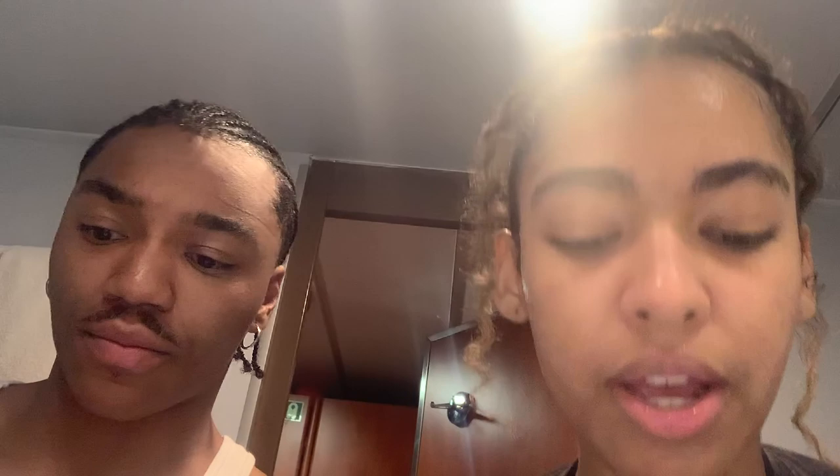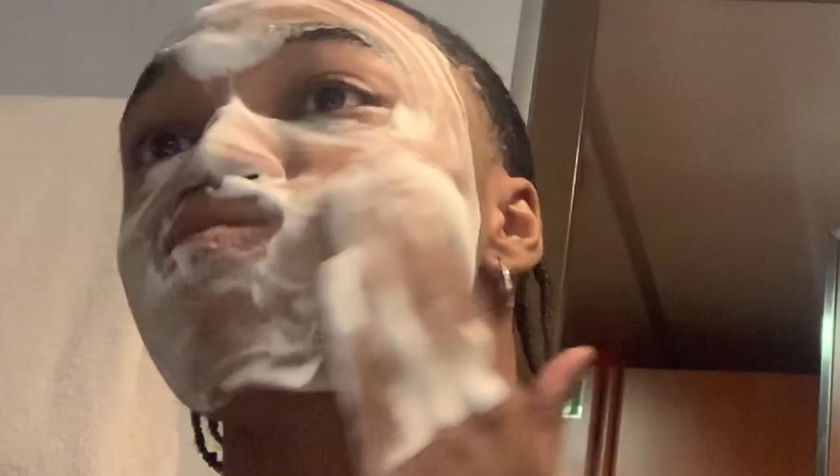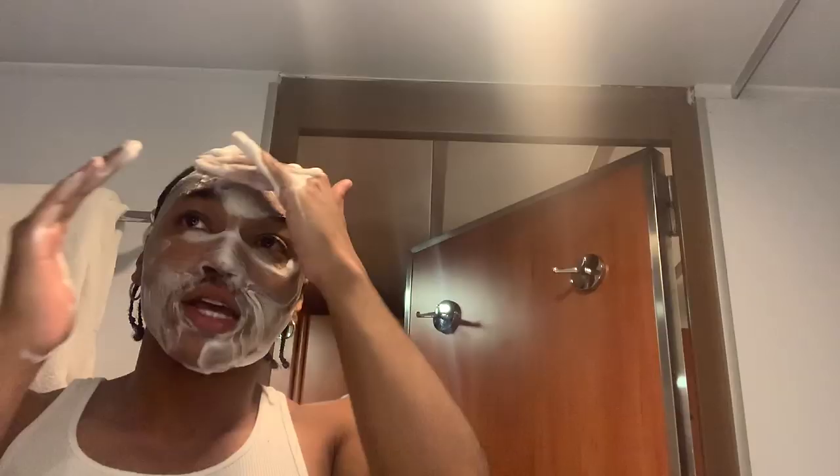I'm about to wash my face while he does that. There's the 60-second rule where you keep the facial cleanser on your pores for 60 seconds - I do that obviously. Oh my gosh, I really broke out.